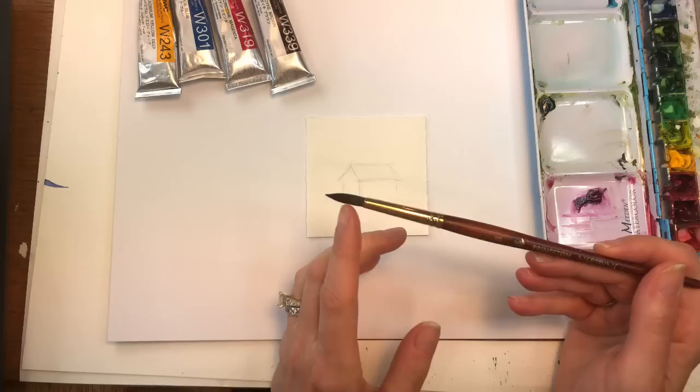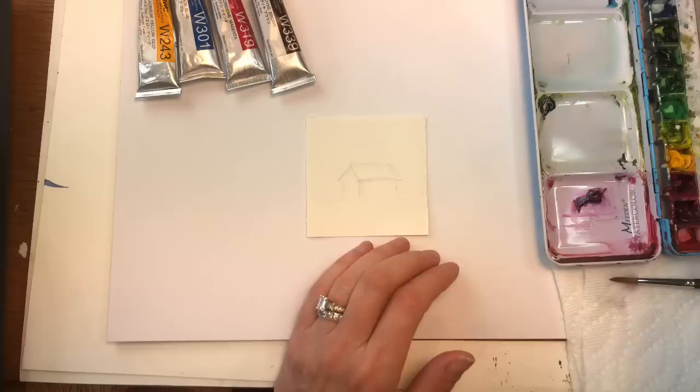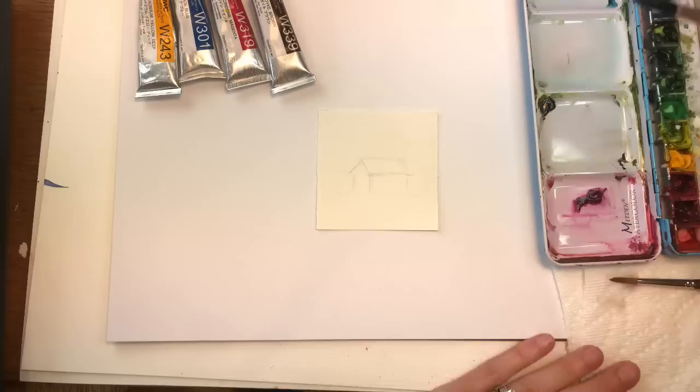So I'm gonna grab my Princeton number eight Neptune brush. It has a nice little shorter brush and a cute little tip and a good sized belly. So you know we're doing a small painting, it works great. I got my water jars up here and my paper towel over here.